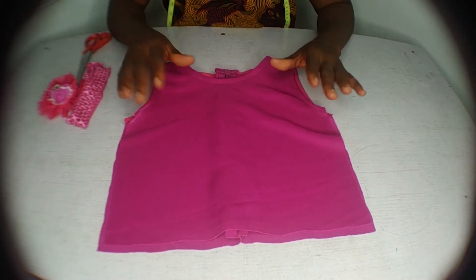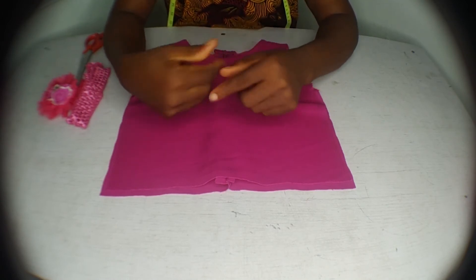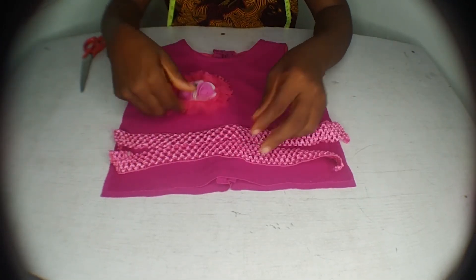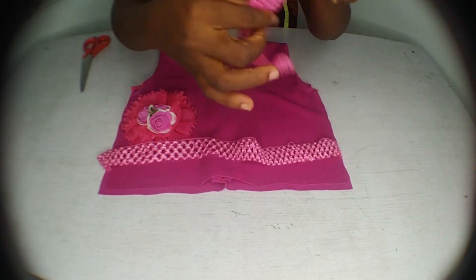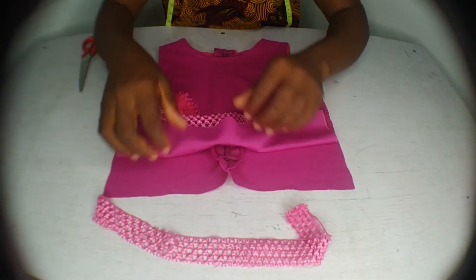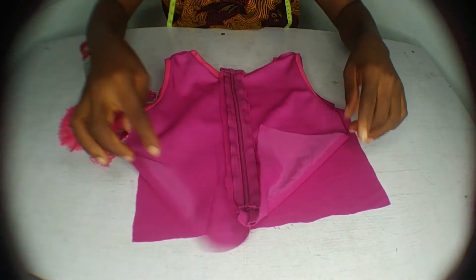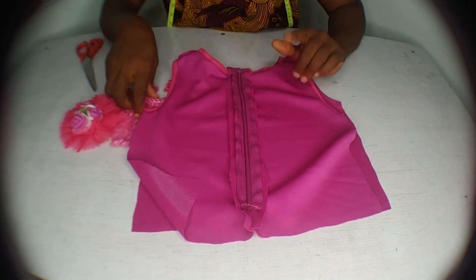Next we'll be attaching the crochet band to the waistline of the top. It's on that crochet band that we'll attach our tulle skirt to make this cute pink dress. I detached the rose from the crochet band and split it into two halves — one for the front waistline and one for the back waistline. After attaching the crochet band, sew the side seams with right sides facing and half inch seam allowance.